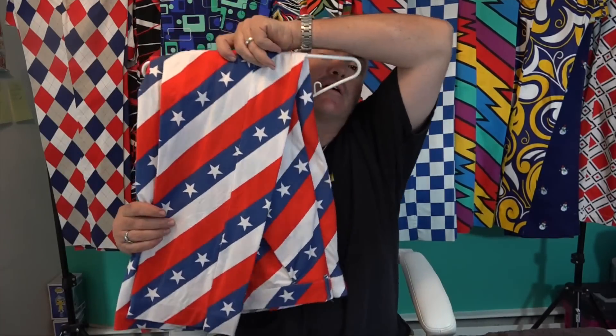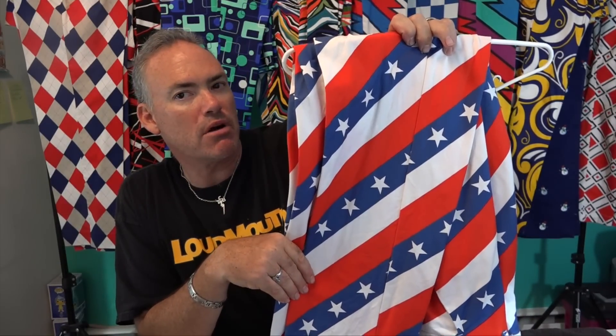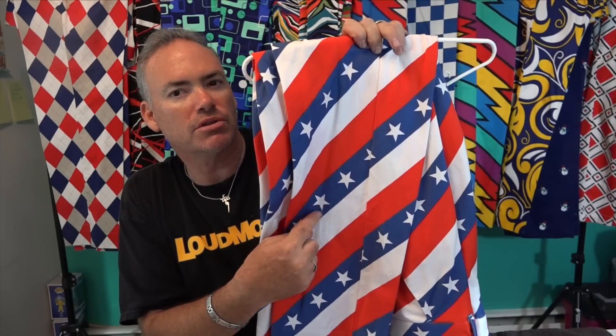This one is not Loudmouth, but I thought it was really cool — this is what I wear on the Fourth of July and special patriotic holidays. It's from a company called Royal and Awesome, the only non-Loudmouth pair I have. The pattern is called Pars and Stripes — red, white, and blue with stars. It's a big favorite on Independence Day.